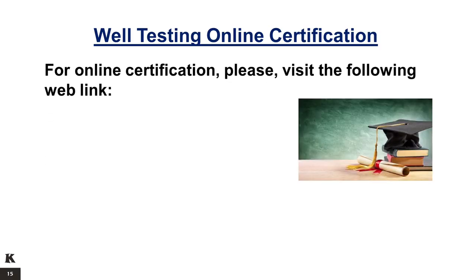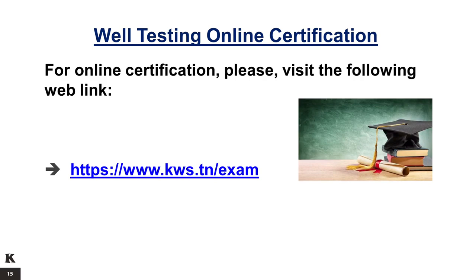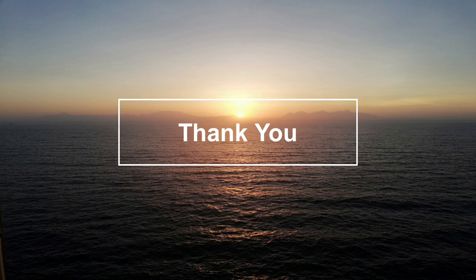For online certification, please visit the following web link. Please like and subscribe to our YouTube channel to help us produce more content like this one. Thank you for your attention.